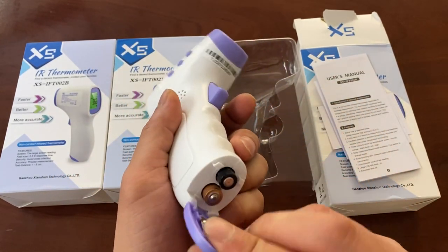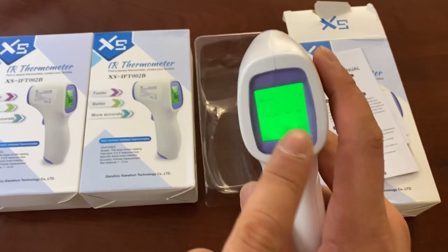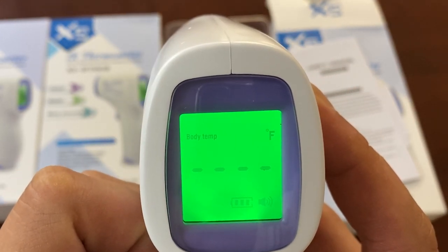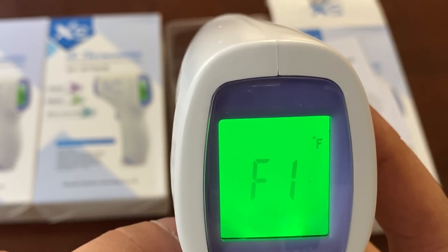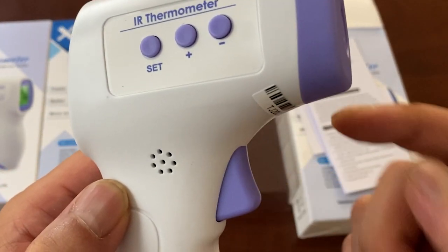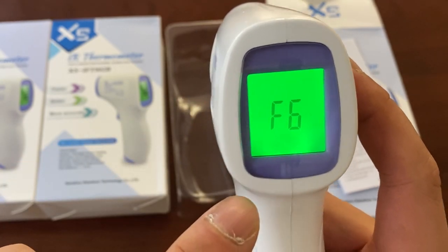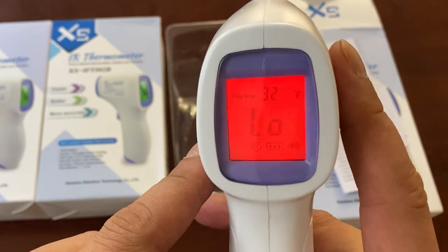We already placed the batteries in here. Literally, you just scan. I already set this up so it reads in Fahrenheit. By default, when you first purchase this, it's actually set to Celsius. To set it, you turn it on by pressing this trigger right here. Then you hold this set button and it'll self-cycle through different save settings. You can actually choose to use one setting for Celsius and one for Fahrenheit if you wish.